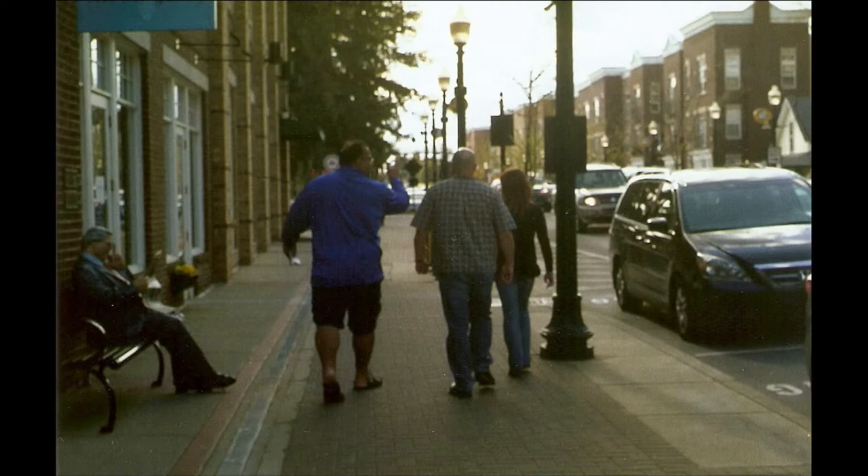Here you have the man sitting there and this couple just walking around. I really enjoy this picture because everything is slightly out of focus, but also almost in focus at the same point — nothing really is in focus, but some parts are. And I really like that.